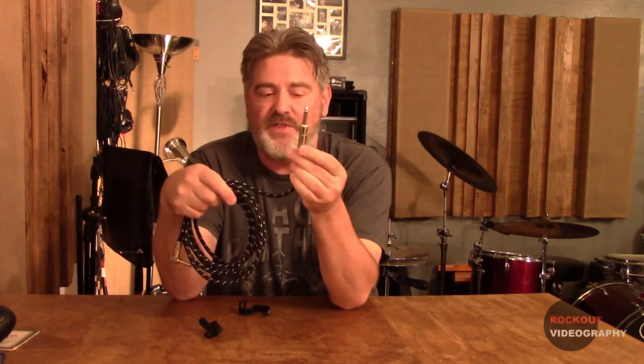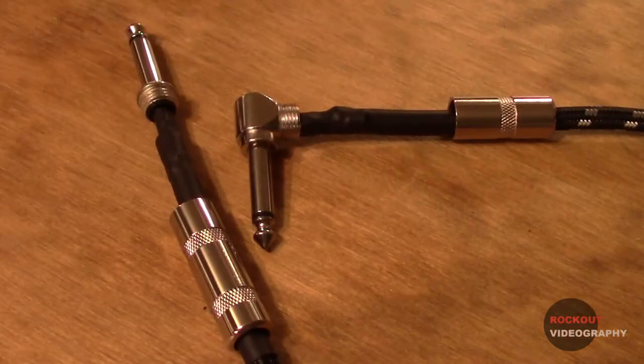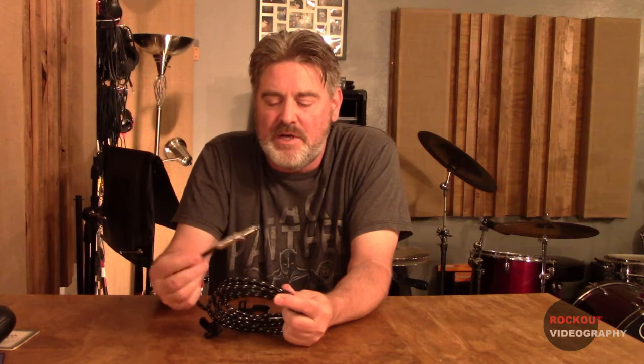I pulled the ends off of these and they are covered in shrink wrap all the way up, which is nice. The only downside is I can't show you whether the solder connections were good or not. But I've been playing with it for about a week now and I haven't had any snaps, crackles, or pops at all.